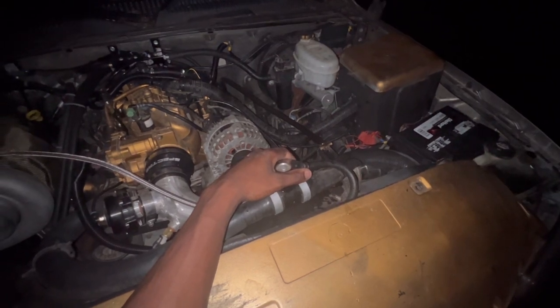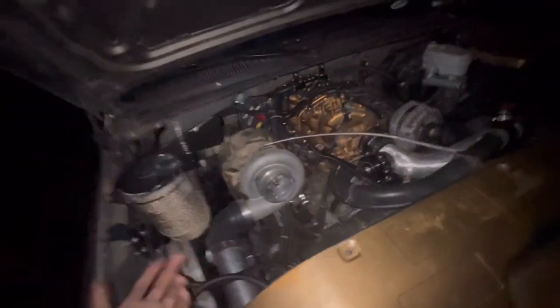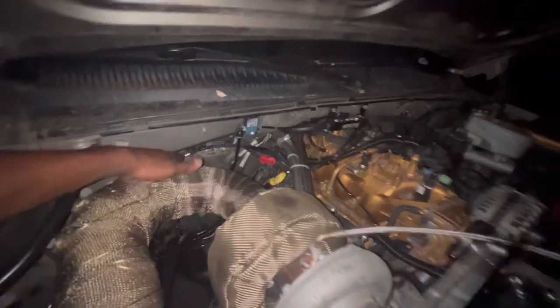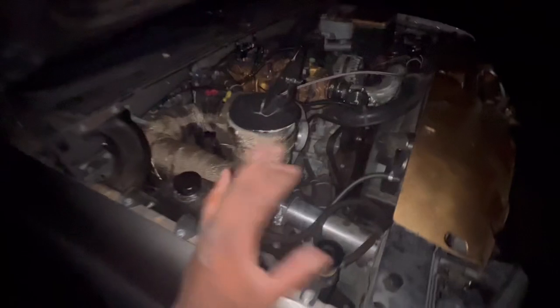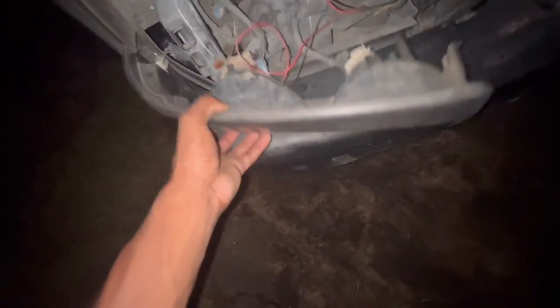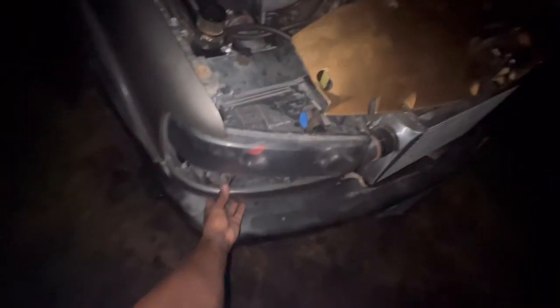We have some smoke but that's from fluids — either something was wet or I had some fluids on there and it's just burning off. We don't have any exposed wires. I do want to make sure everything is tucked in nice to prevent any fire. I wish somebody was recording when it was coming down the road, but unfortunately everything wants to fall apart at once.